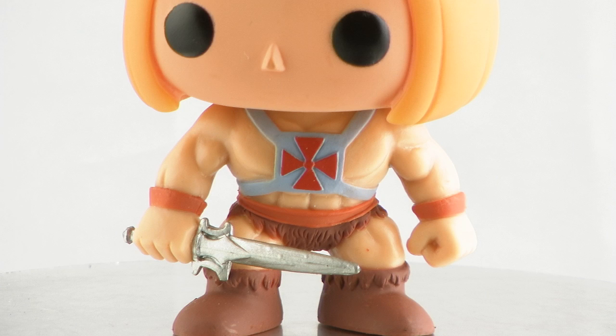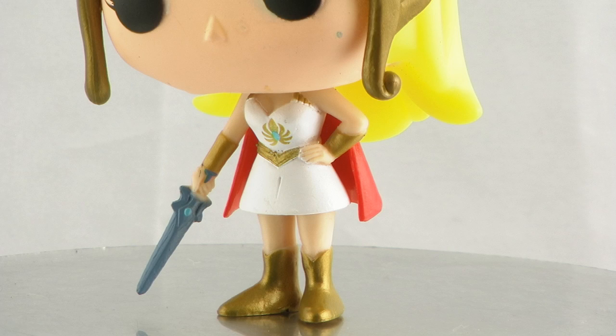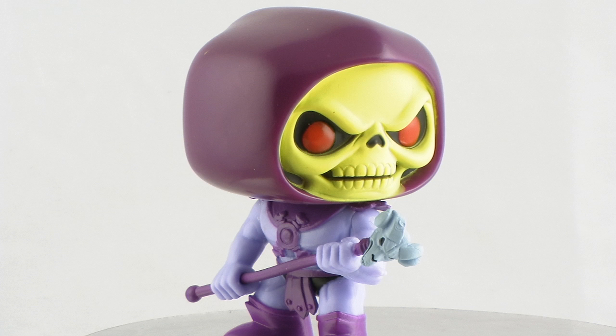All of them have a little uniqueness going on — for instance, He-Man's holding on to the power sword in his right hand, She-Ra's holding on to her power sword in her right hand and you can even see the little blue gem on it, and Skeletor's grasping onto his Havoc staff, which also has a very Filmation look. Very, very cool stuff there.